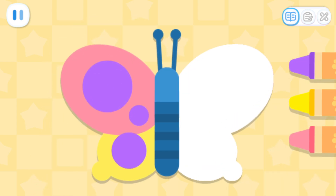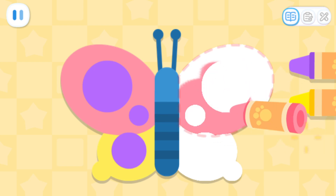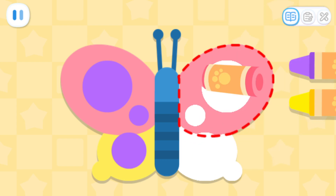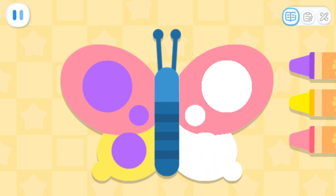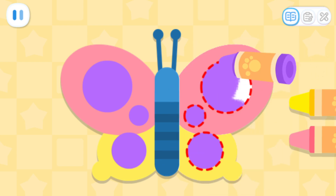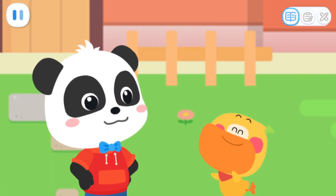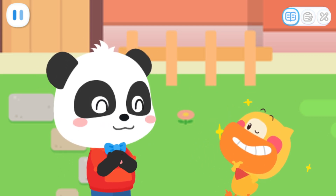Color the right wing of the butterfly with the same color to make it symmetrical. The patterns on the left and right wings of the butterfly are the same. You are so smart!